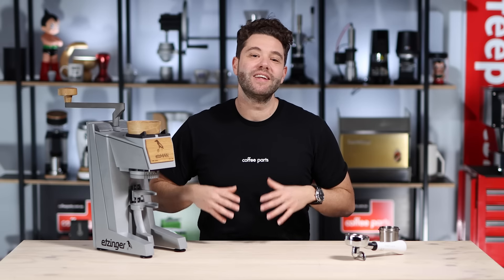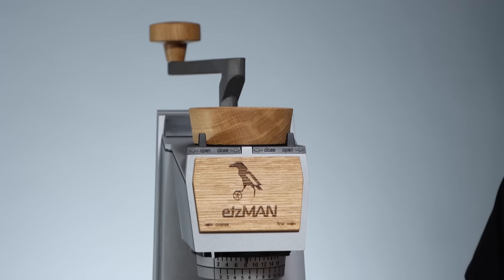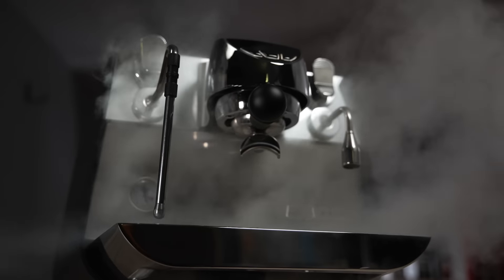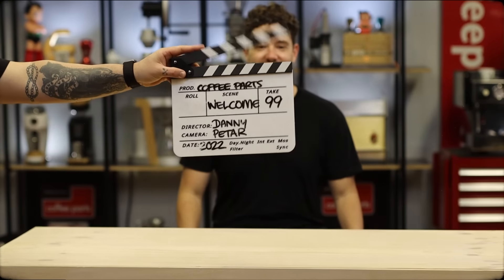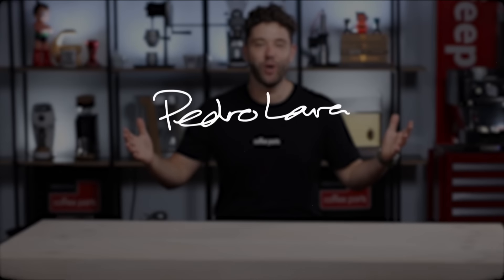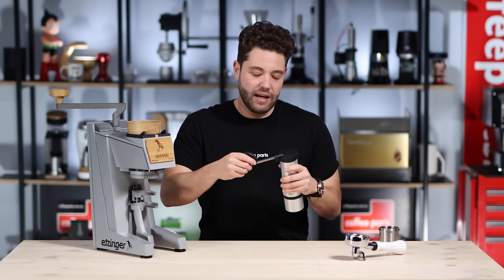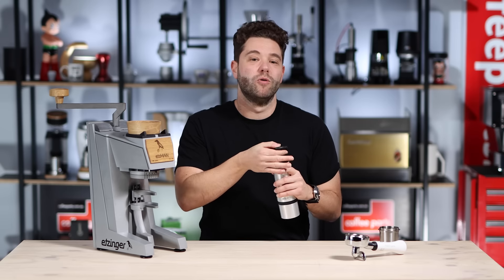Hi, I'm Peter from Coffee Parts and today we're looking into the Etsinger Etsman, the world's first hopper to portafilter hand grinder. Generally, when we talk about hand grinders, we mean these grinders that you run by hand — they're kind of cool, very portable, quiet and quite familiar.